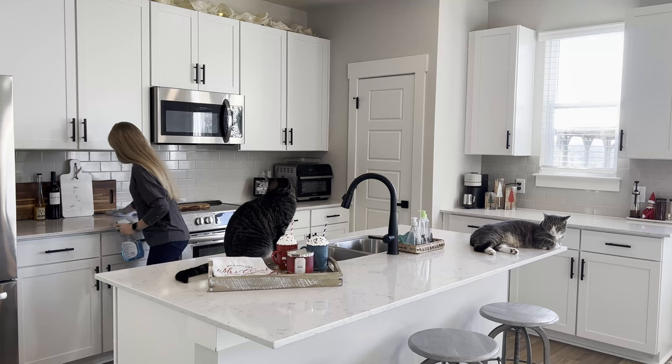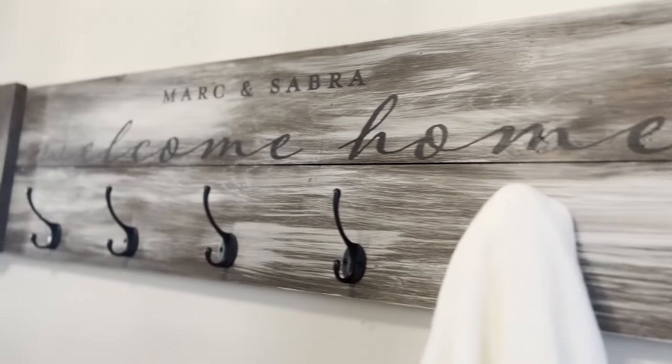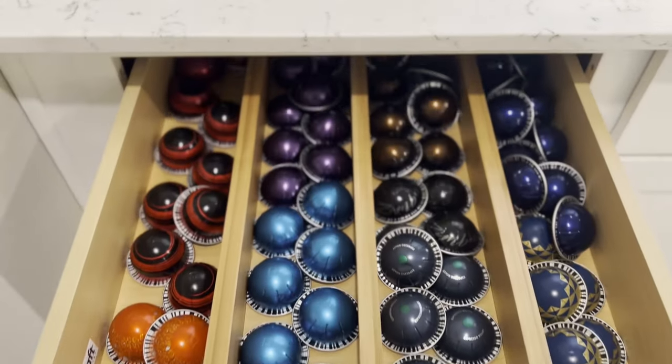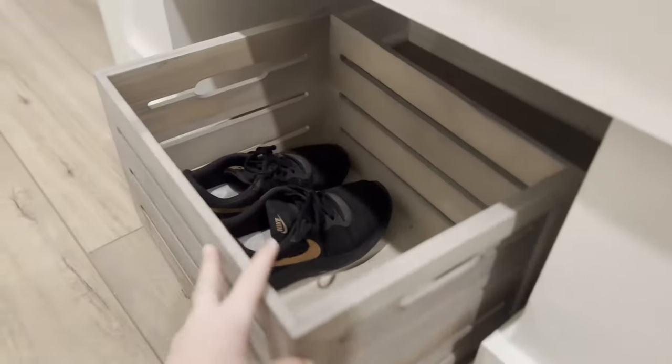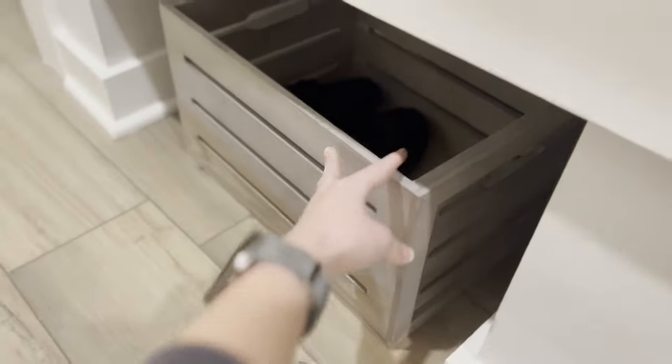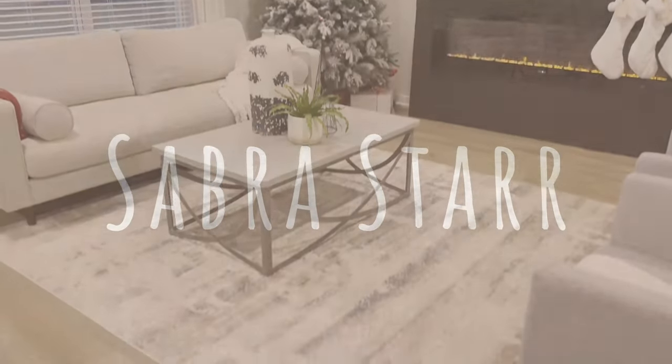I'm Sabra - cleaner, organizer, and interior decorator. Ever since I was little, I had a passion for making things clean, pretty, and simple. I want to help you no longer feel embarrassed or ashamed, but rather love and know your home. I want to help by motivating you, encouraging you, and sharing tips and tricks to create the home of your dreams.